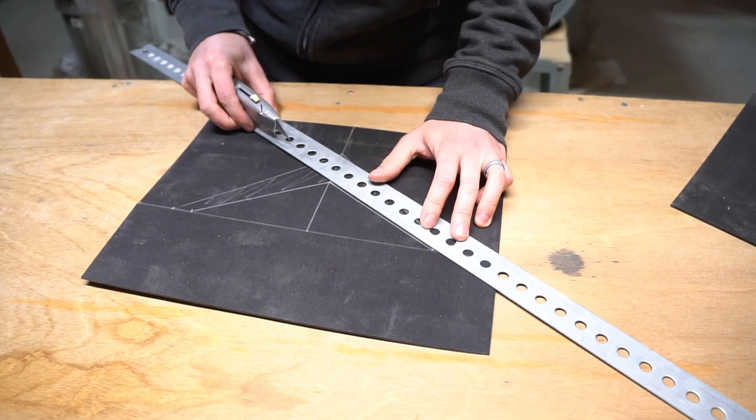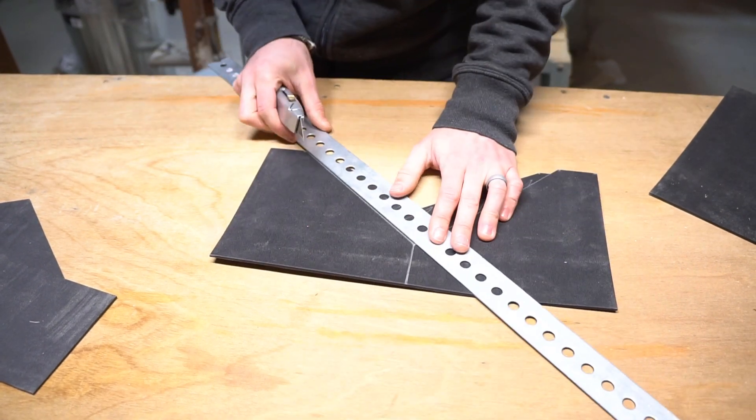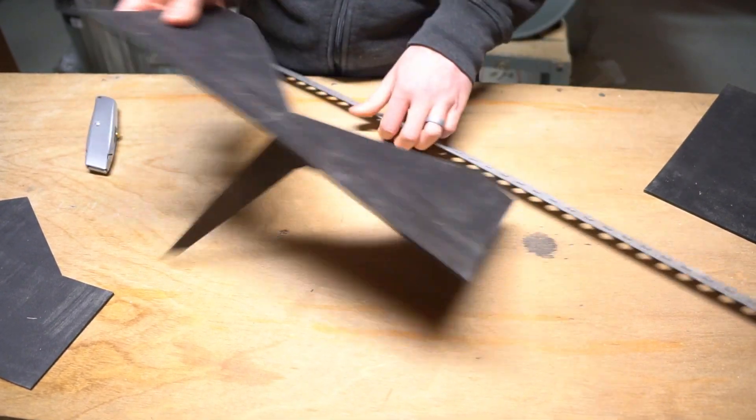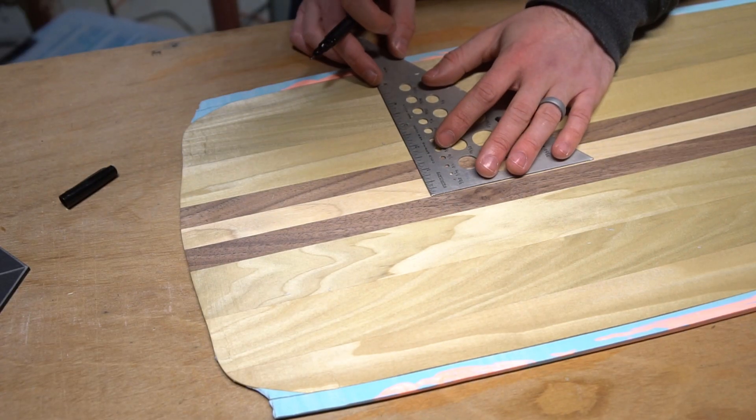I thought I was going to have to use a bandsaw to cut the plastic, but it turns out it's really easy to do with a sharp razor. I used a straight edge to keep my cuts clean, and a little while later I had my nose and tail material cut out.